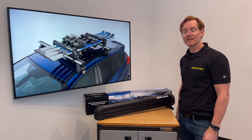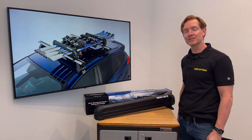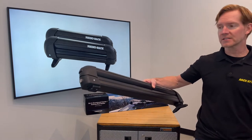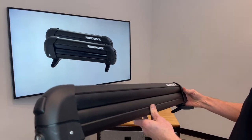Hi, I'm Paul with RackAttack.com here to show you the Rhino Rack series of rooftop ski and snowboard carriers. Here we have one of the four different sizes that are offered in the series. All of them have the same features and construction.